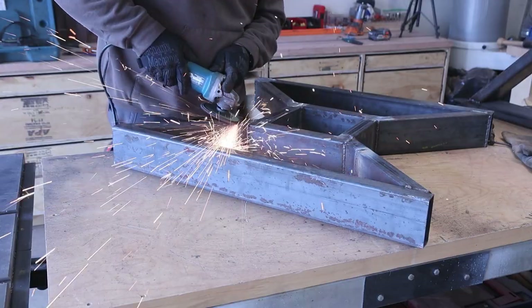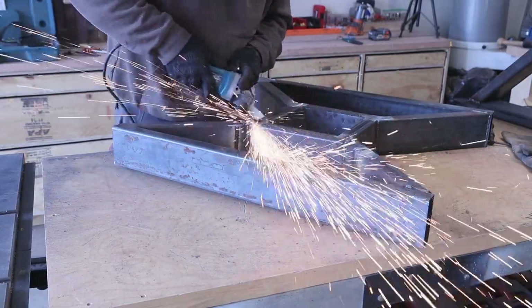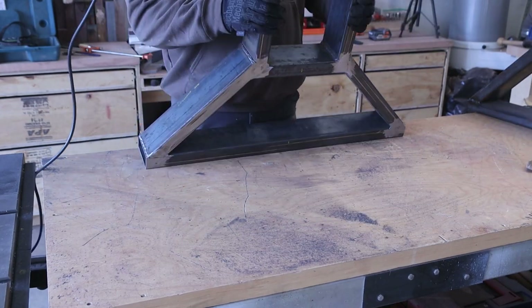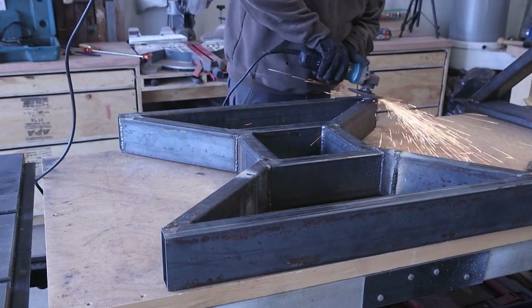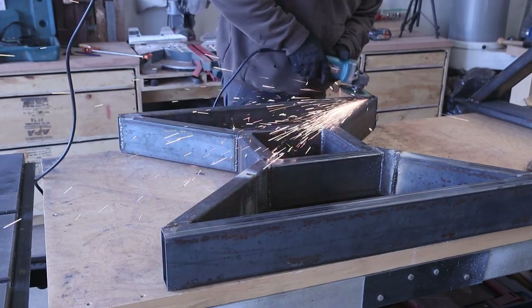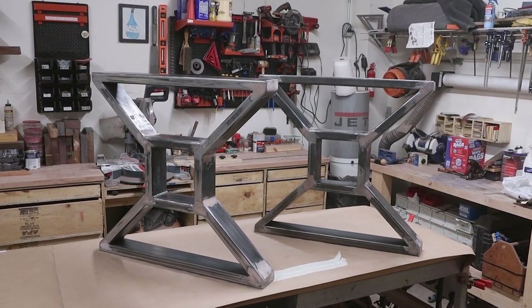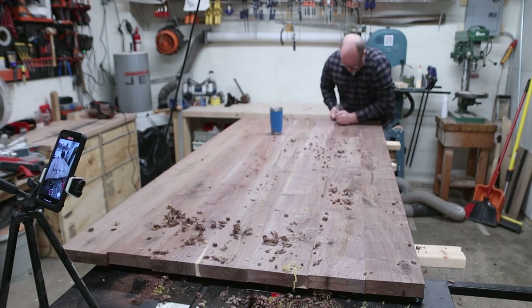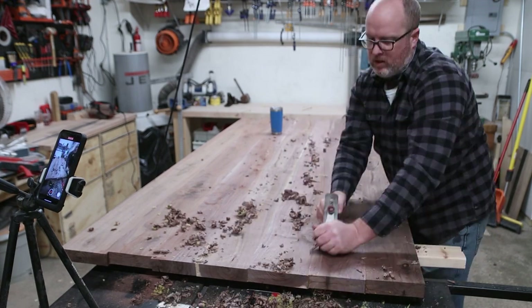I hauled these back to my shop after everything was welded up to finish the grinding, using flap discs to clean up all the welds. I was still new to the whole video thing, so I kind of forgot to film the bondoing, sanding, and painting. So just close your eyes and imagine a great ASMR scene of all that happening — and you want to subscribe and like my video.